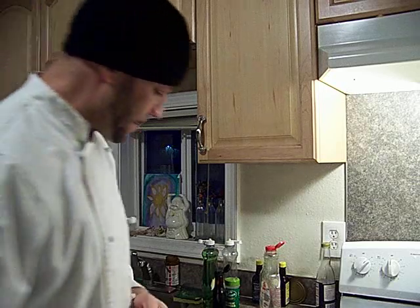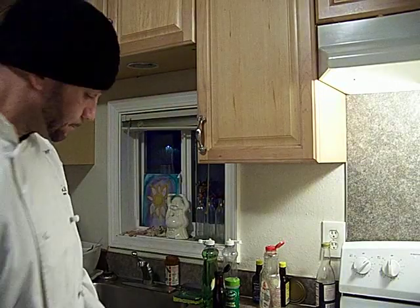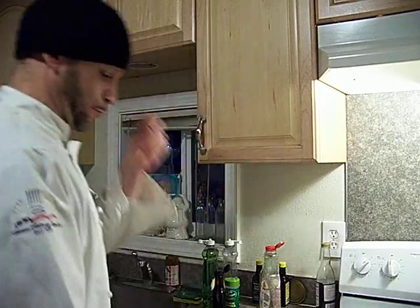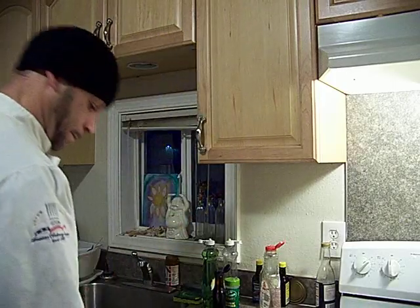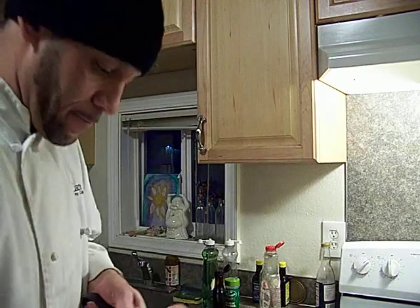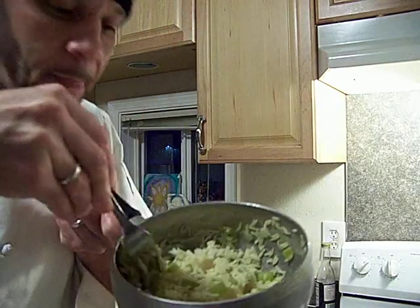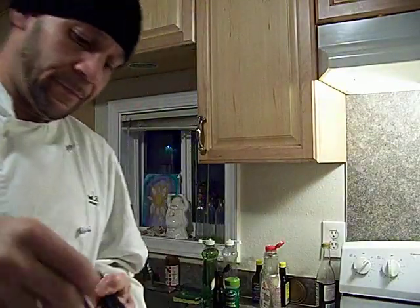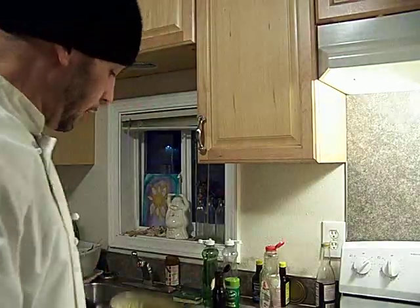So we're going to get this real hot — I picked DMX because this is going to be quick. I'll make sure my rice is fluffed up. And real important when you're doing a stir fry: not to overload the pan.